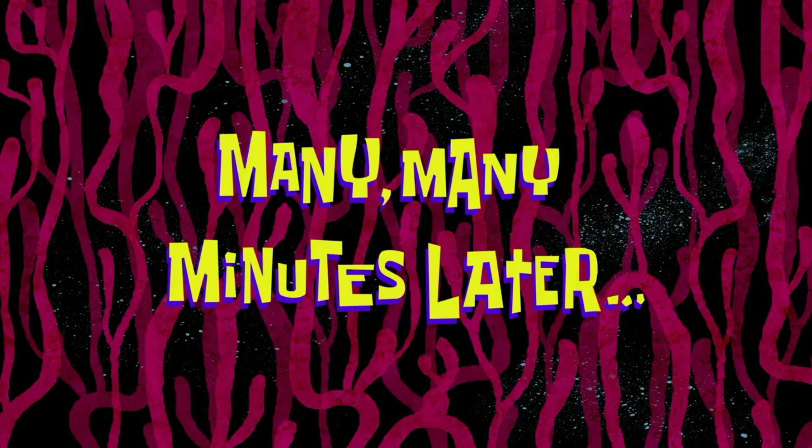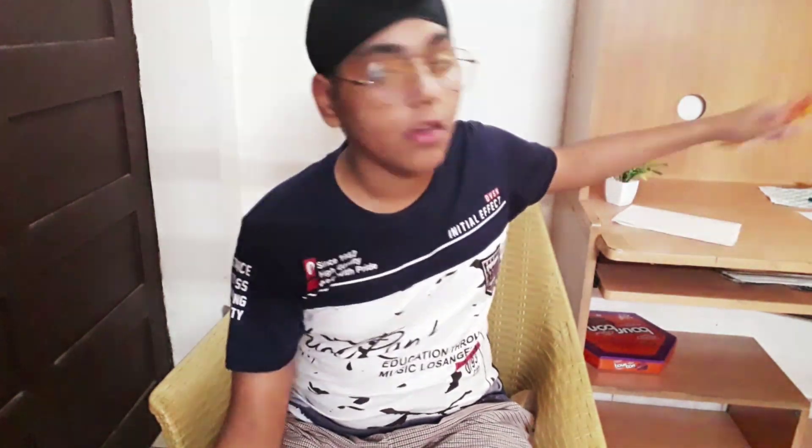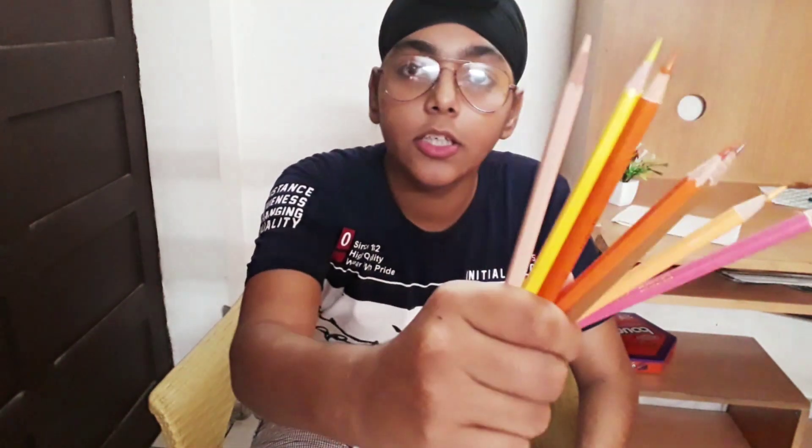The next question is from Anand: what type of pencils do you use for skin texture? I use color pencils for skin texture — some of the colors I use are Doms and Apsara.